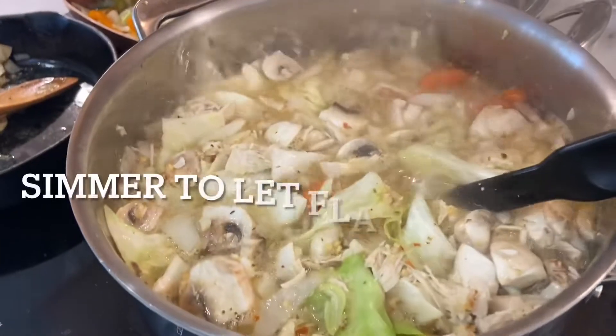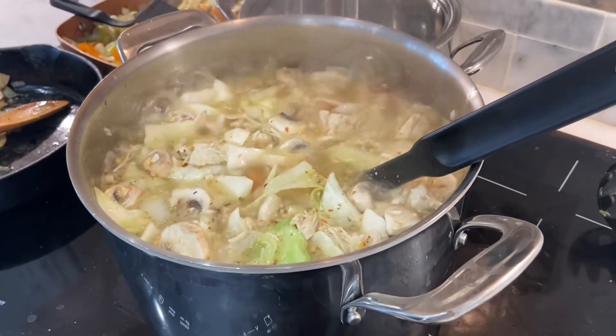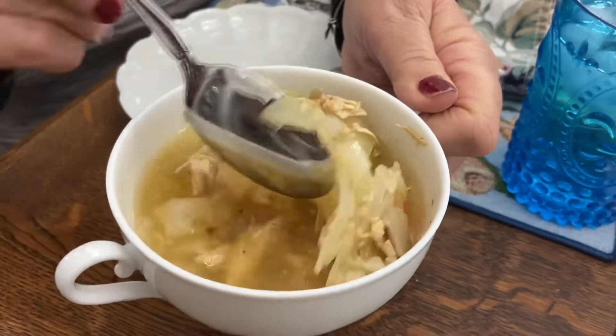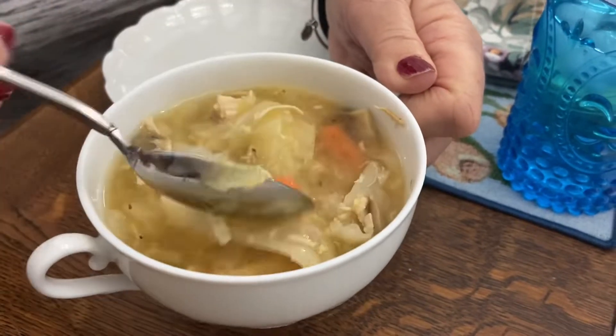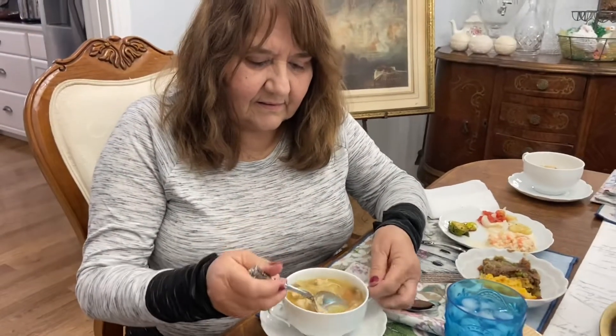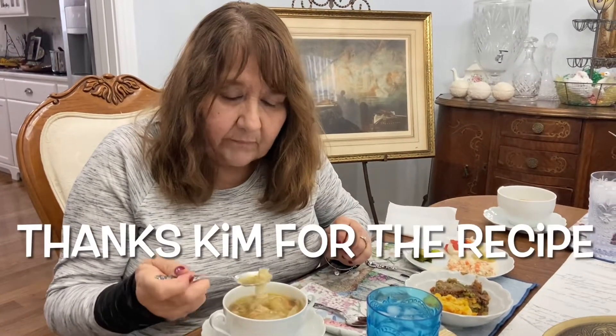Now that it's good and bubbling, we'll turn it down to low, maybe medium. I want you to see how beautiful this soup looks. And now I'm going to taste it. Chicken with all these veggies — it's really good, if I do say so myself.